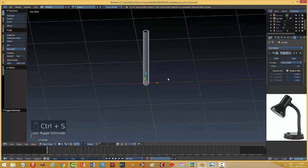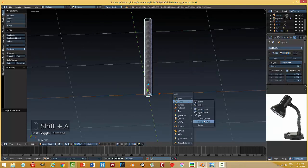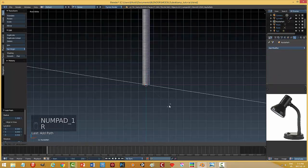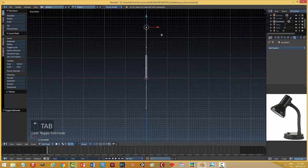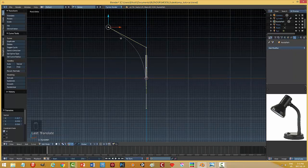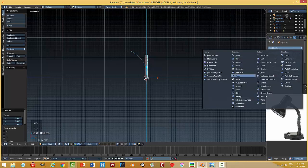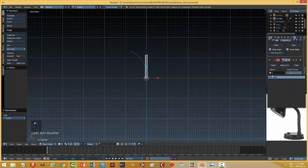The way I'm going to get this to curve is by adding a curve path. I'll rotate it Y 90 degrees, bring it up a little bit, go into edit mode, and curve it over like that. It's too big so I'll scale it down. Then I'll take my array modifier and add a curve modifier on top, choosing that path.